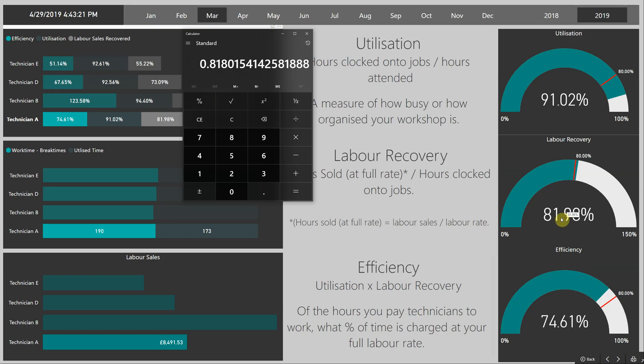Then if we multiply 81% by 91%, his overall efficiency is 74%. So of the hours that I'm paying this technician — of the hours that he is at work in total — I am receiving back 74.61% of his time at my full labour rate.